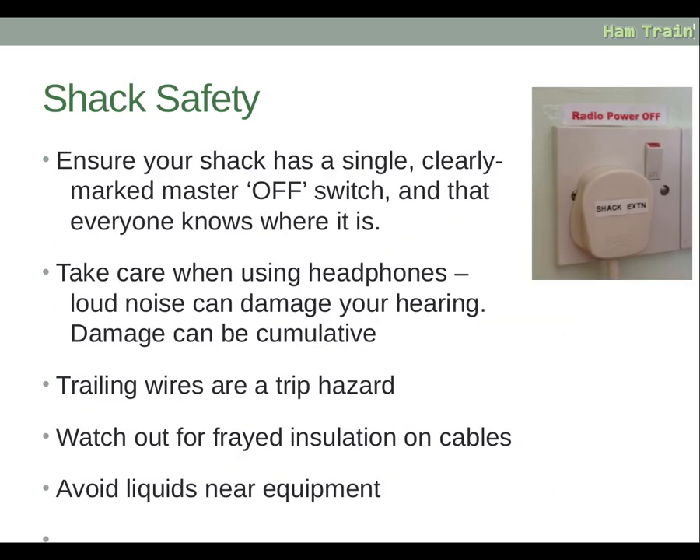Ensure your shack has a single, clearly marked master off switch and that everyone knows where it is. In the event of a problem, if a friend or family member comes in, it needs to be clearly marked and easily accessible at the door. Switching this off makes the room safe so that any further help needed — for example to an electrocution victim — can be done safely.